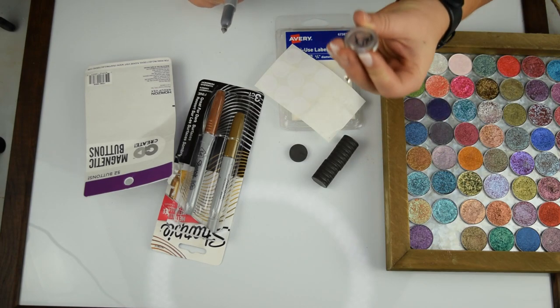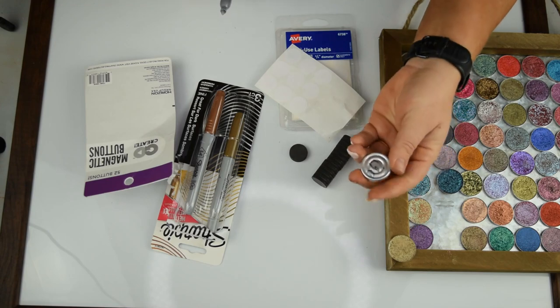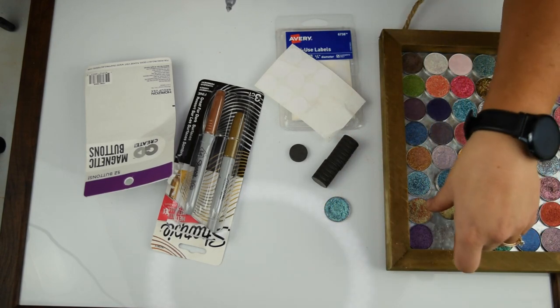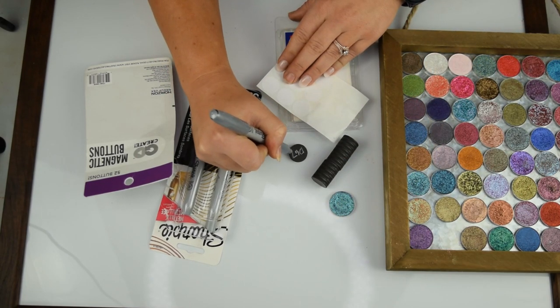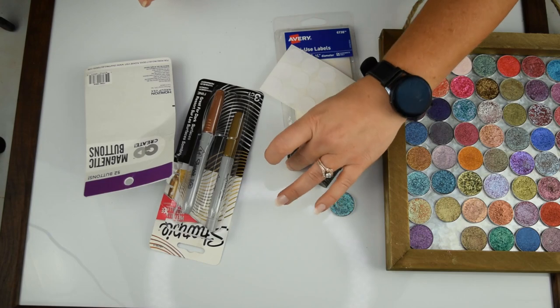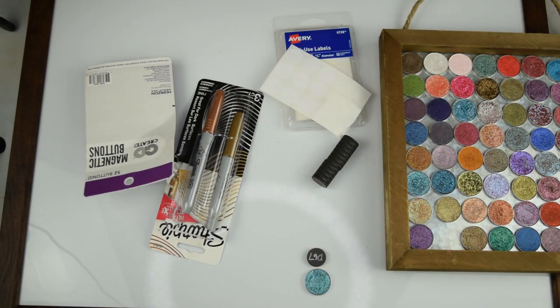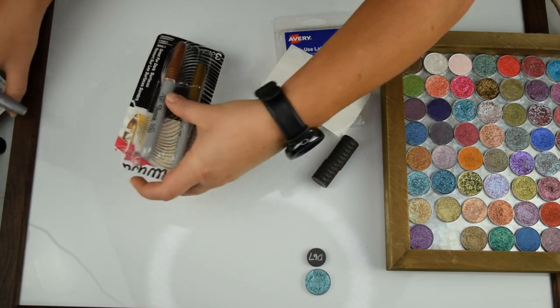On the back side it's hard to read, so let me try another one. This little unicorn baby is D67 from my wholesaler, and I'm just going to label it D67 just like that. I'll let it dry and then put it right there. I'm going to go ahead and get all of those labeled now and speed this process up.